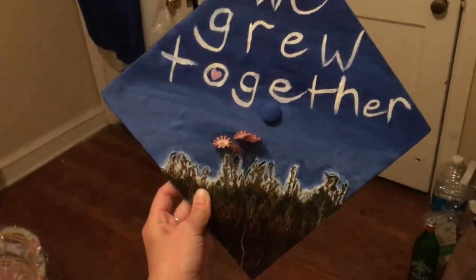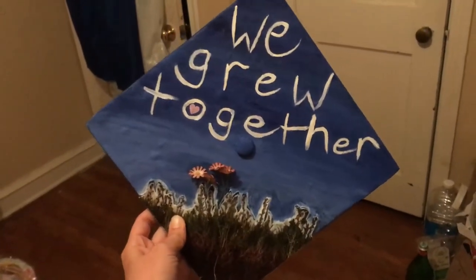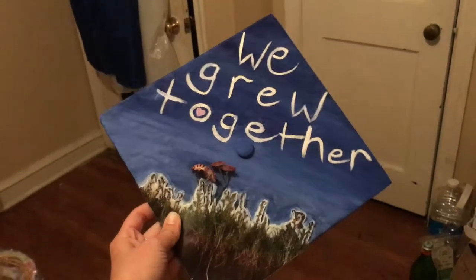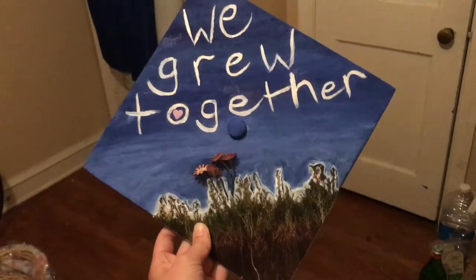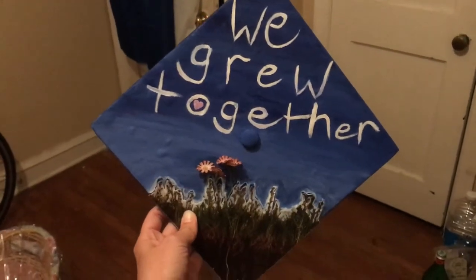I like the simplicity of it. I think the message is clear, so that's good. Please remember to eat enough and eat the right stuff.